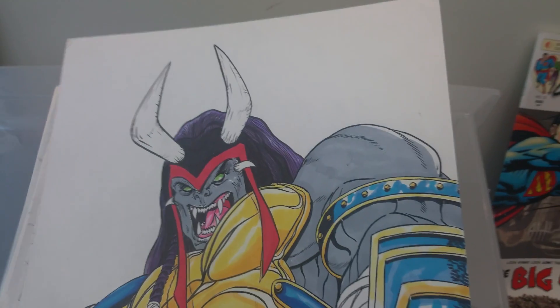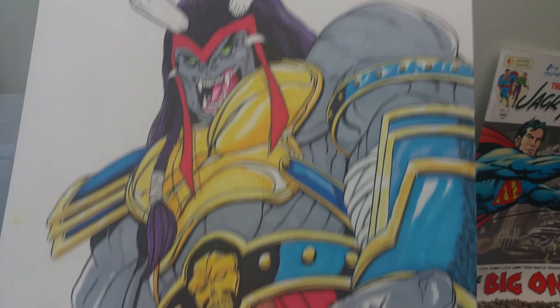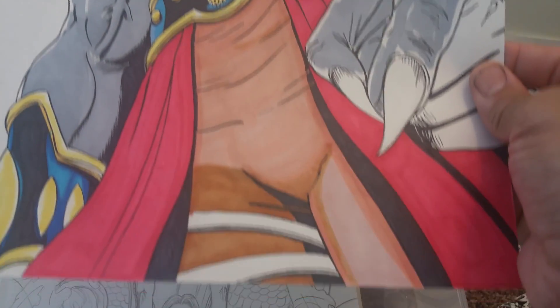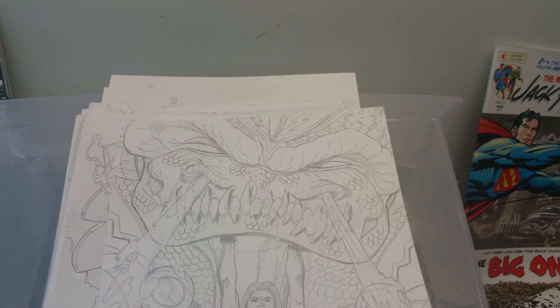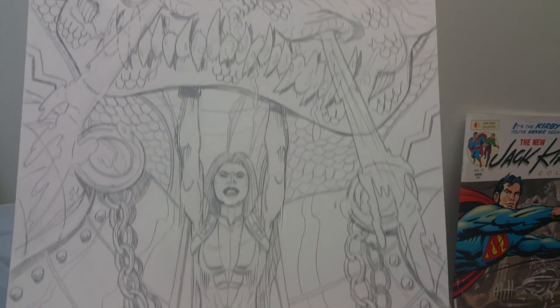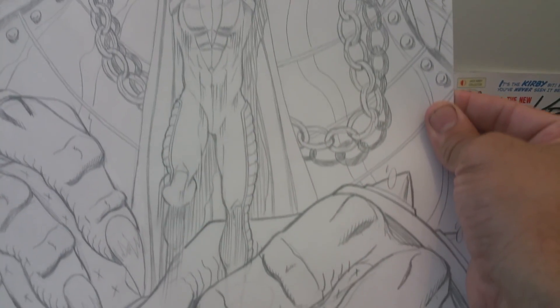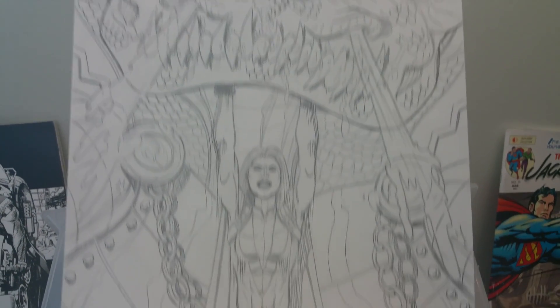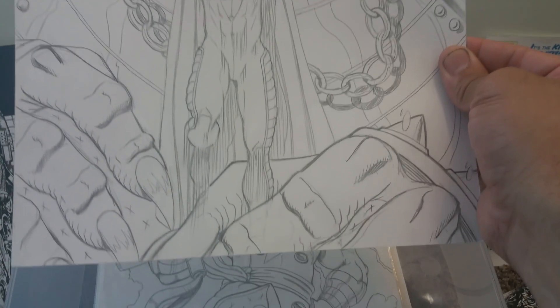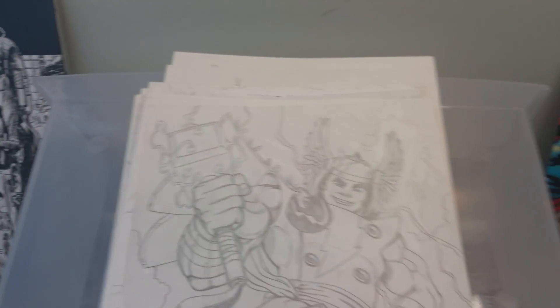I started to color this one. This is from another company — Vigilance. He puts out his own comic books, Freestyle Comics. Very good company — check some of his stuff out. He does another character called Hot Shot. You'll see some more of his stuff coming up in local comic books.